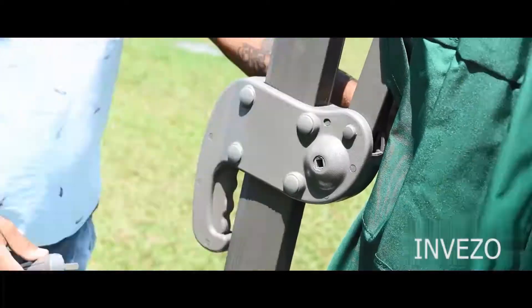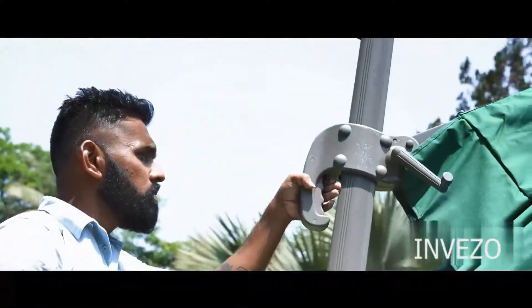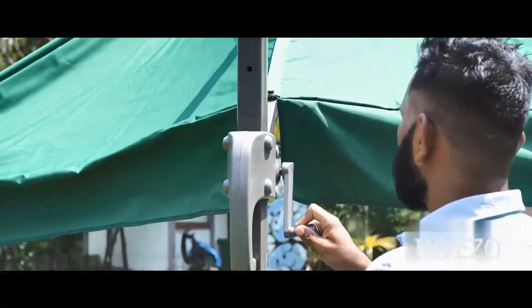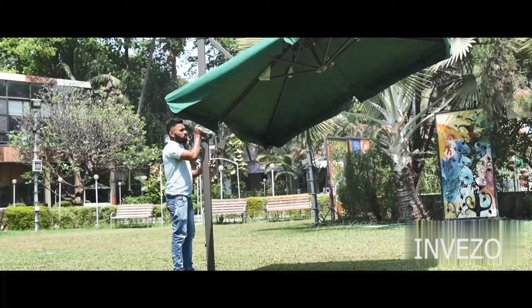Fix the hand lever onto the umbrella pole. Press the handle with four fingers and lift the umbrella upwards. Rotate the hand lever in a clockwise direction to open the umbrella. Press the foot pad pedal with your feet to rotate the umbrella in 360 degrees.